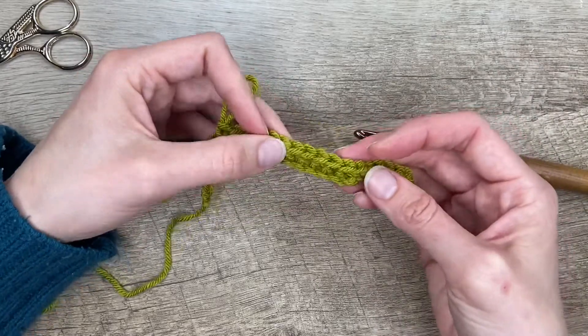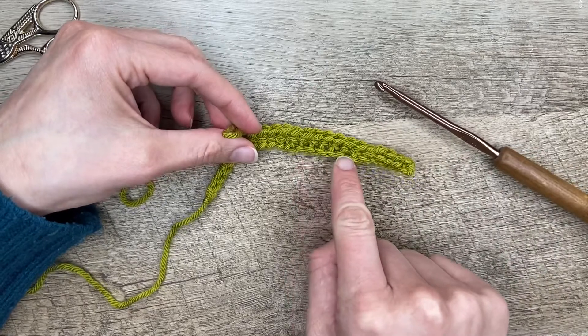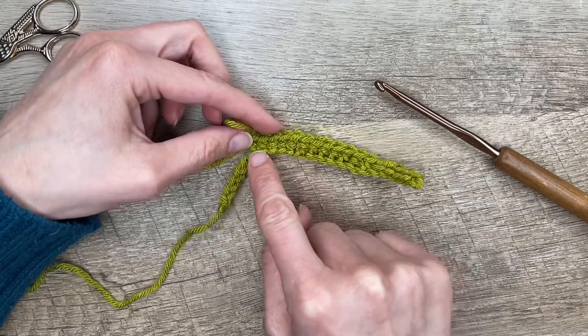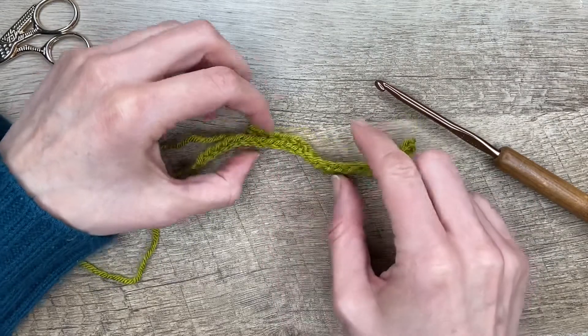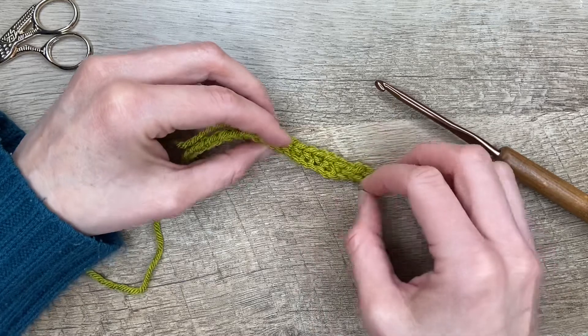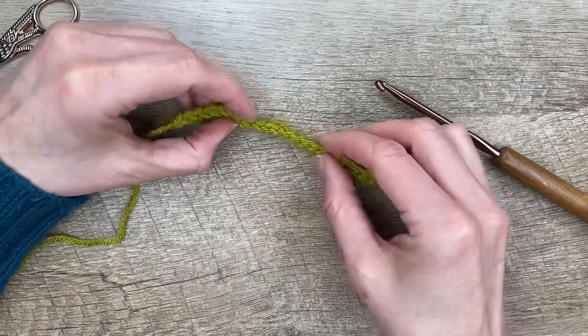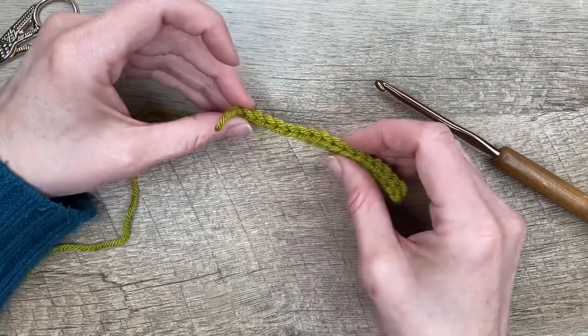So here you can see the difference: the single crochet in the front, and this is the single crochet working in the back bar. Again, we have our nice little braid here, and this is where it's in the front — the braid isn't quite as nice — and then the top looks the same.